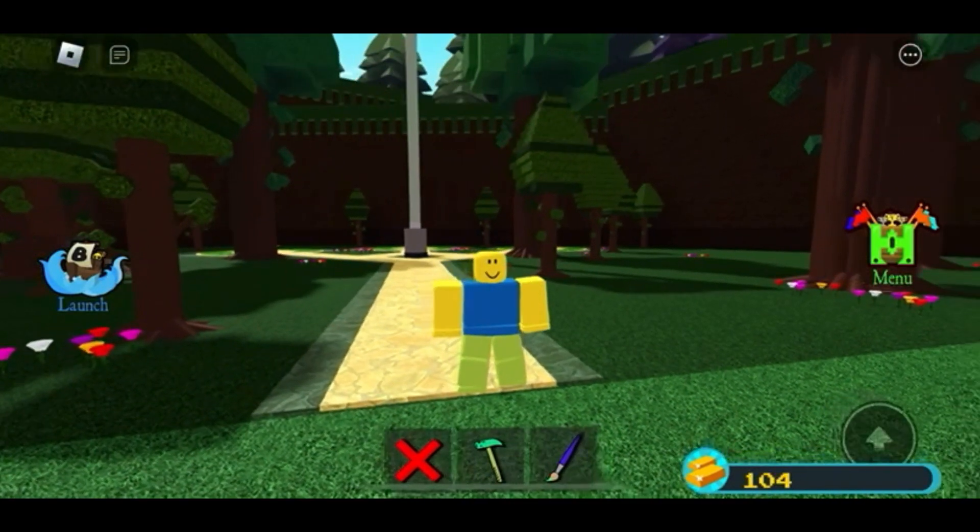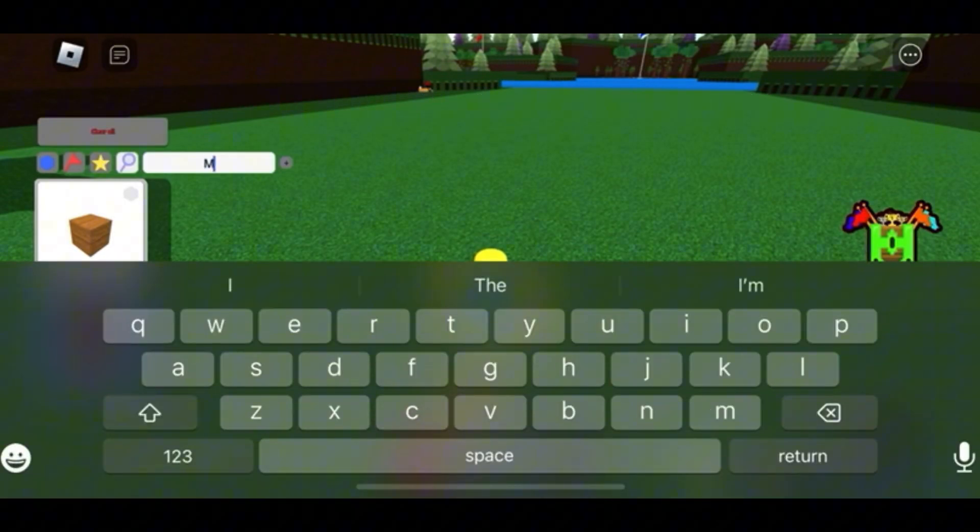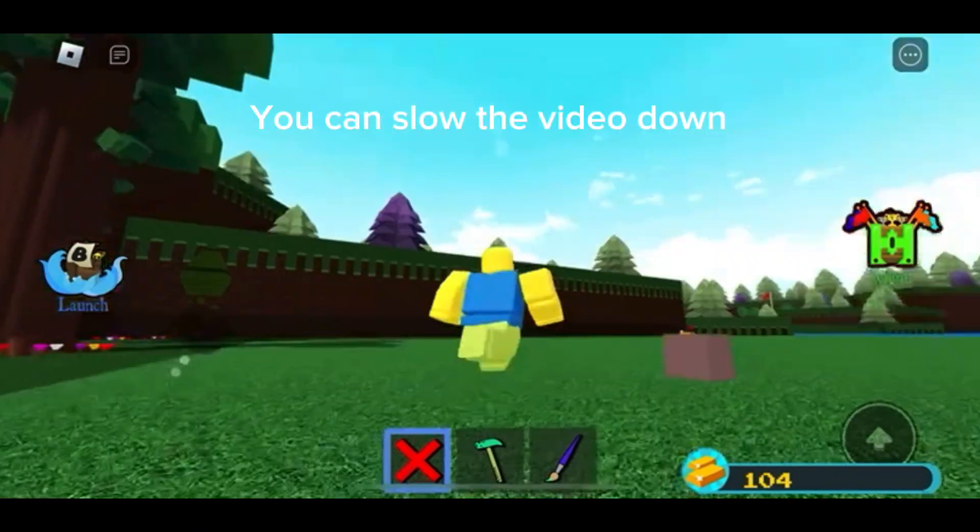Welcome back to my channel. Today I will show you how to make a very simple tank. You can use other blocks, but I'll use metal blocks. You can slow the video down.